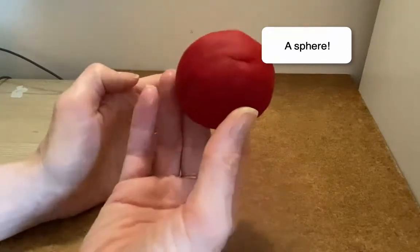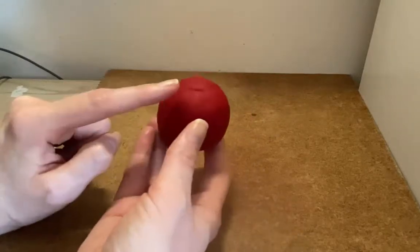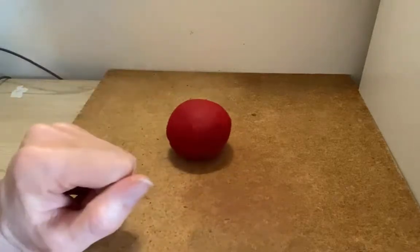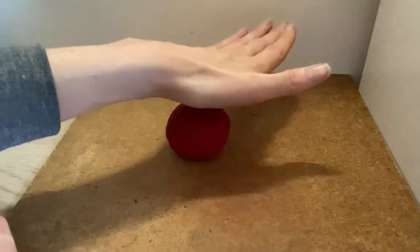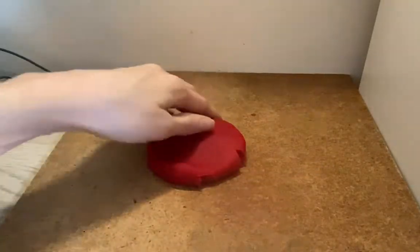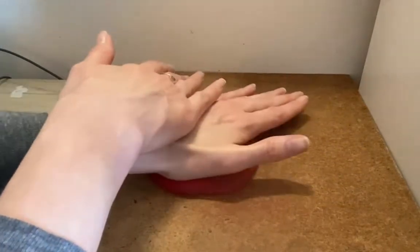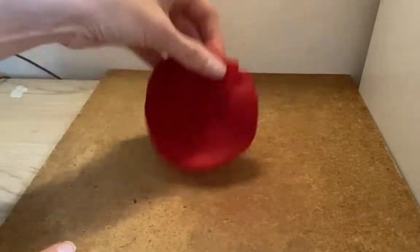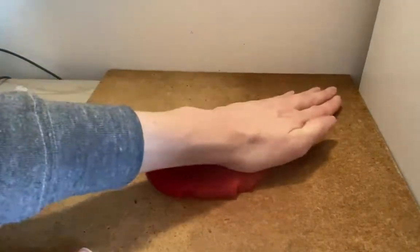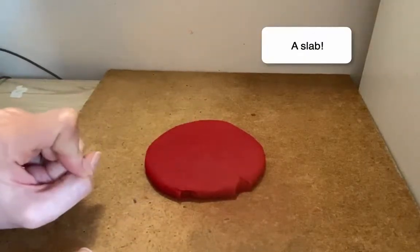That's how you make a sphere — we're going to need this later. It's a very good place to start when we want to make things. If you take your sphere and place it on a hard surface, put your palm on it and press down, then turn it over and press the other way, you flatten it, make it smooth and even. That's called a slab.